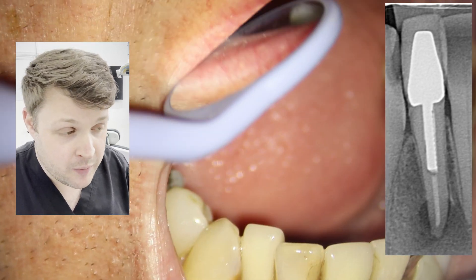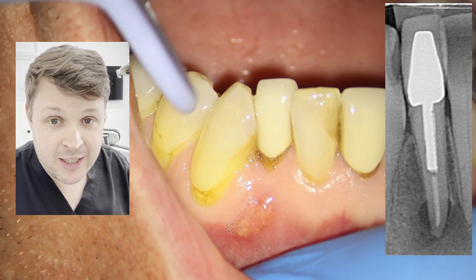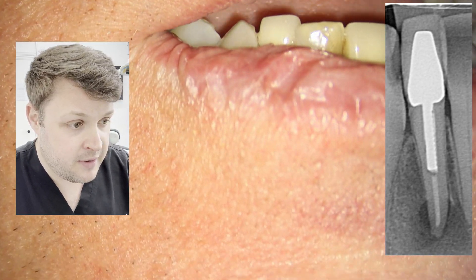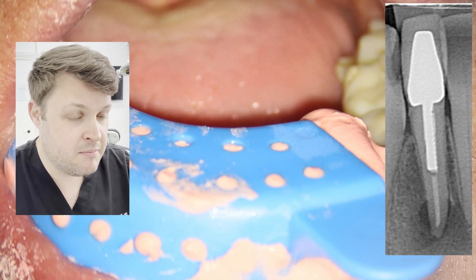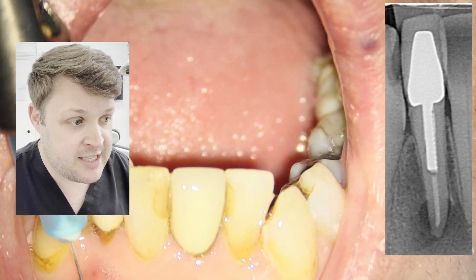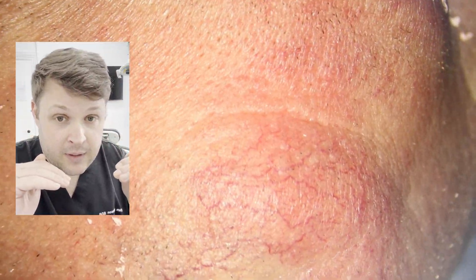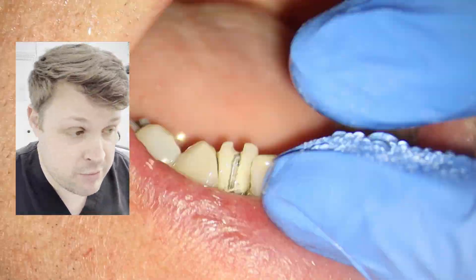This is a fantastic video demonstrating how to remove a very long serrated post. When we think about posts we want to remove, these are probably the most difficult. A fiber post is probably a little bit more difficult, but this is as tough as it gets. This post is serrated — it has little serrations in it — and it's quite long, making it very difficult to remove.